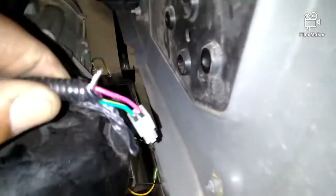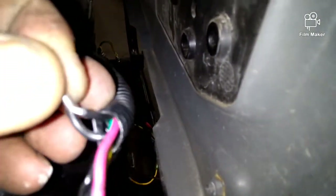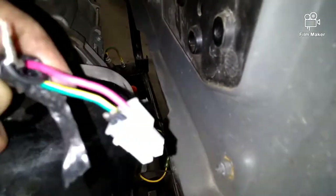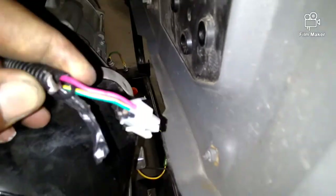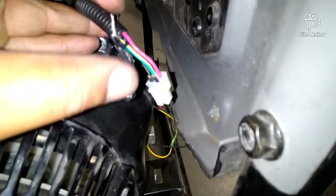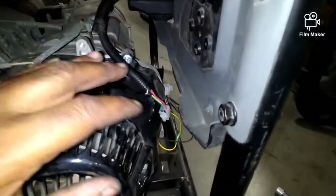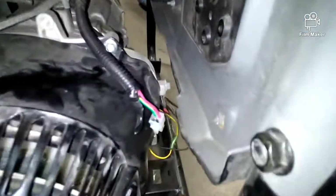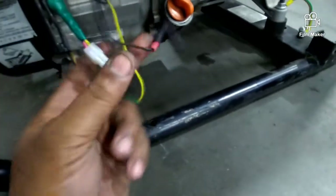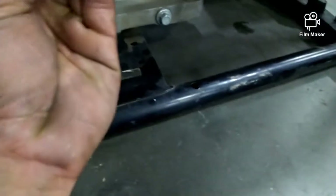Just put the two black wires together — right here and there. Don't worry about the pink, red, green, or yellow wires. All you do now is tape this up, because this thing will zap you just like a spark plug will. Tape it up, put it away, and that's done. Put it right here in the section where all the other wires go and just roll that strap back up on them.